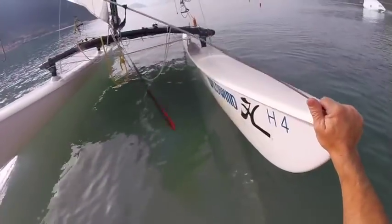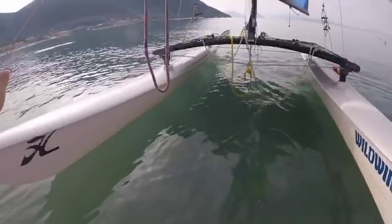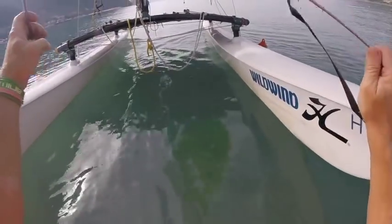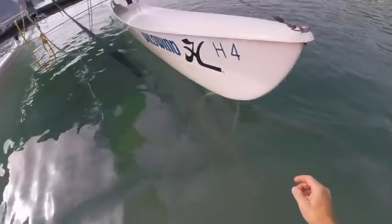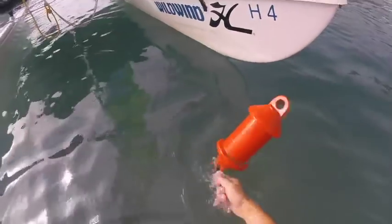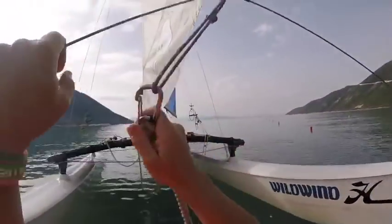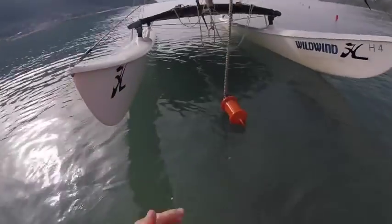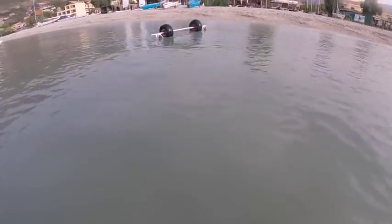Now we're in the situation: how do I get the trolley onto the beach and hold the boat? There's absolutely zero wind here so I'm just going to leave the trolley floating while I go and hook the boat onto a mooring. We're very lucky to have moorings here — there we go, hooked on, and I can rescue the trolley before it goes up the beach.